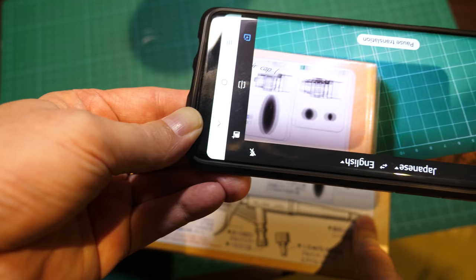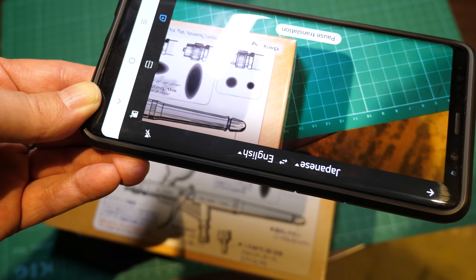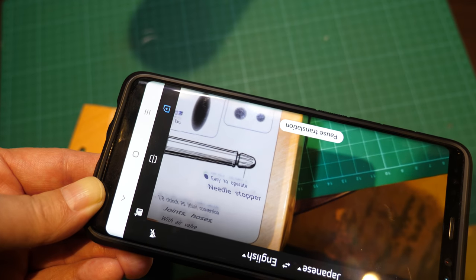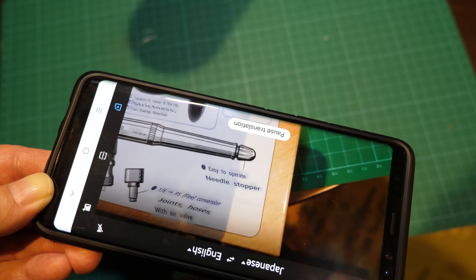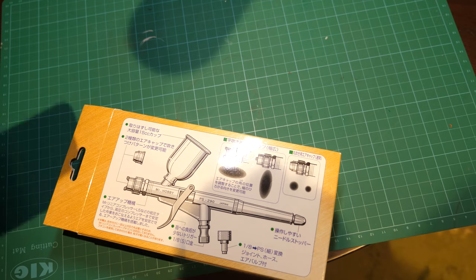And then here — what does the text say? It says normal cap, normal operation. And then needle stopper, easy to operate. And a one-eighth fine conversion for joints and hoses. So it's got the converter for the hoses.